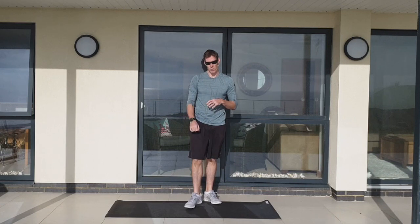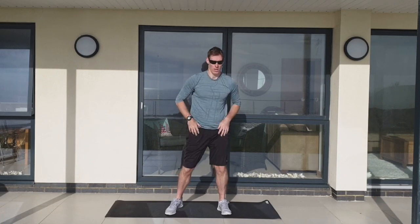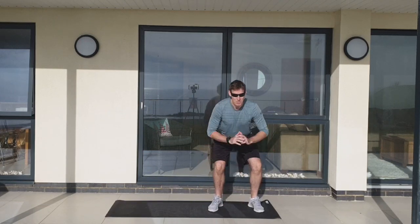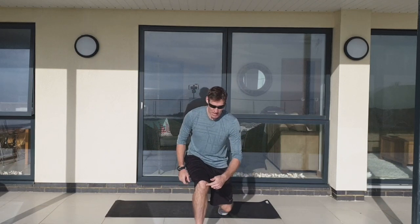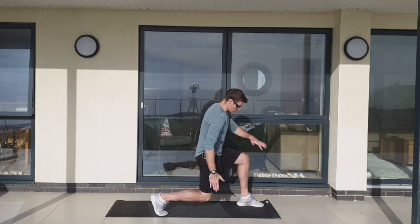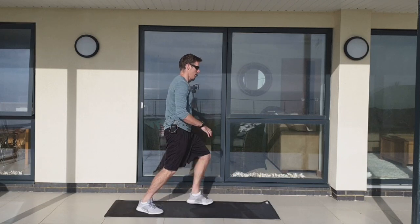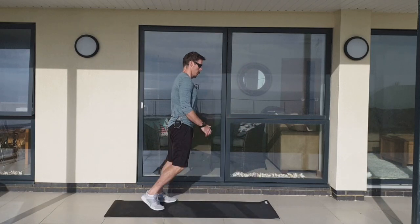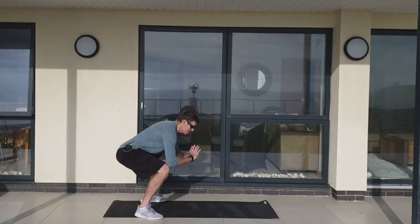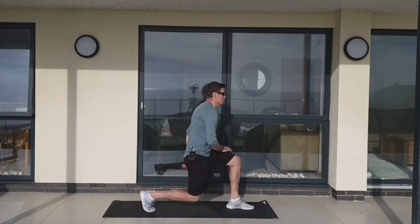We've got a squat and lunge combo coming up. The plan is two squats, lunge each side, two squats. As you lunge forward, make sure that front knee doesn't lean too far forward over the toes. From the side — right angles here, right angles here, and back. Then into your squat. Finding that rhythm, back in good shape all the way through, keep your head up. Slight adjustment of the feet when you go into your squat.